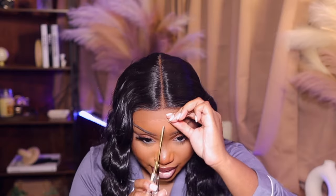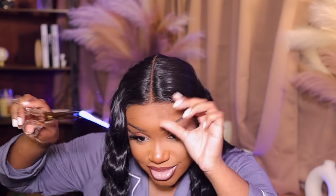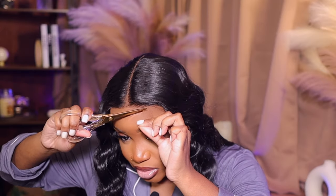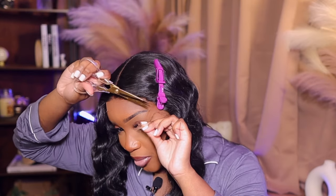One thing about me — if my hair ain't done, I ain't going. Don't ask me to go nowhere with you if my hair ain't laid. Now I'm just cutting off the lace, creating jagged edges, and I'm going to try to get fairly close. I ain't going nowhere without my hair done.